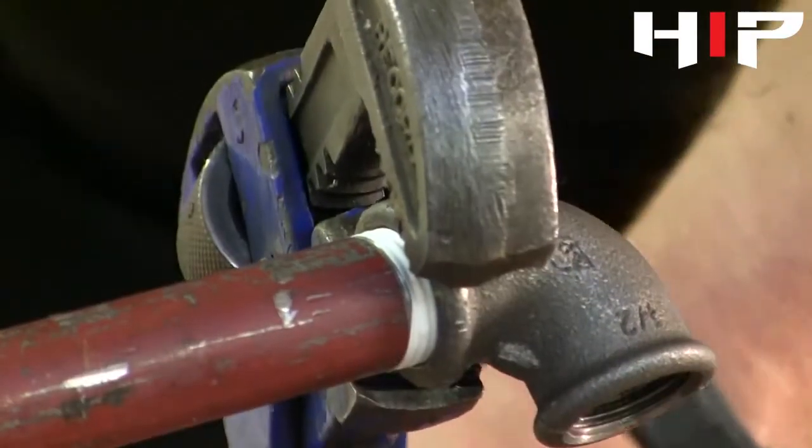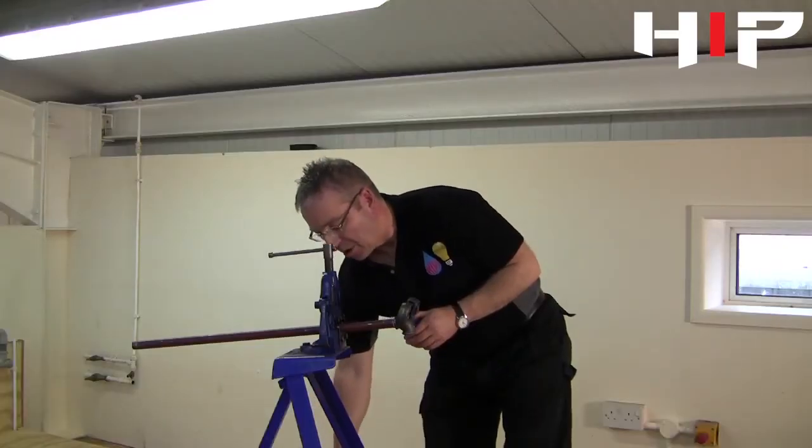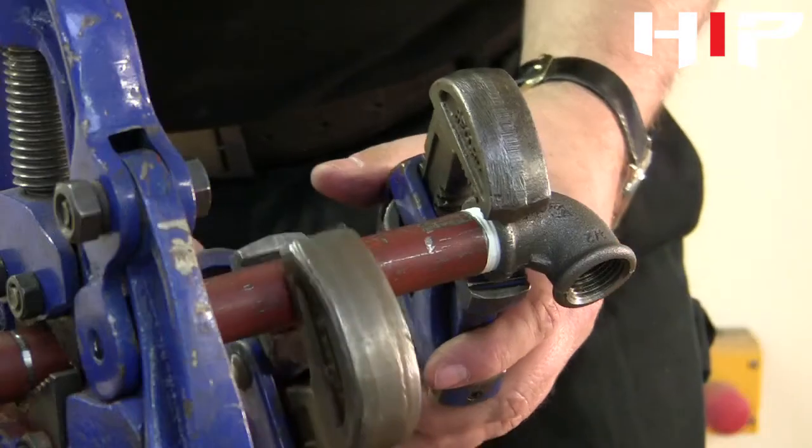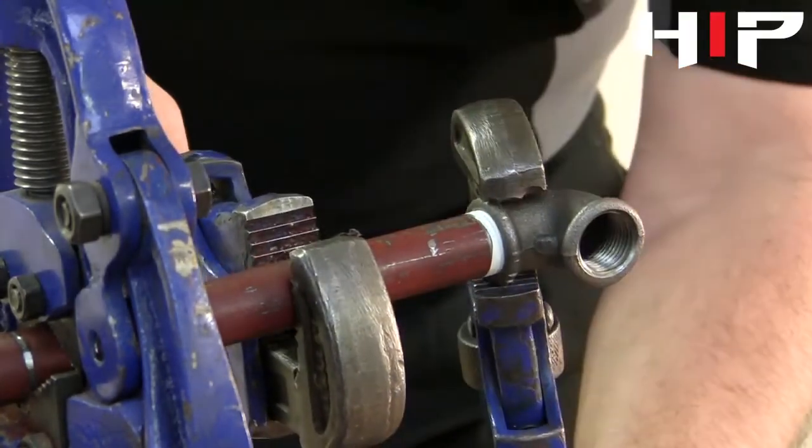Now we're using a vise here for tightening the joint. If it was in situation with a pipe on a wall, then you would use another pair of Stilson's to hold against, just to stop the pipe from moving.